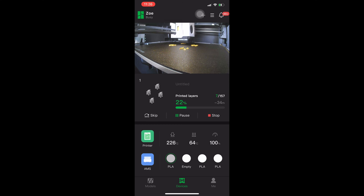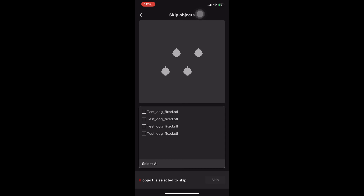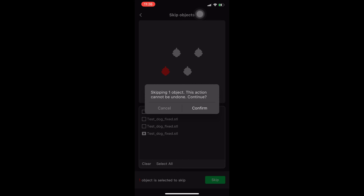You are going to look at the screen on your Bambu Handy app and touch the icon that says skip. It's right under the picture of the doggos. This will bring up a screen and ask you which model you want to skip. You are going to touch it on the screen to make sure you choose the right one. You can check the box if you want as well. Once that's done, go ahead and press the skip button and confirm to continue.